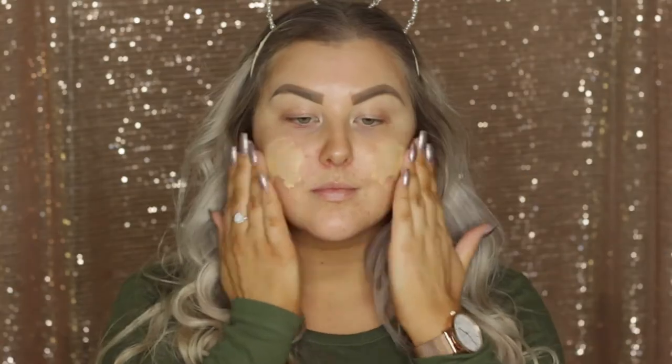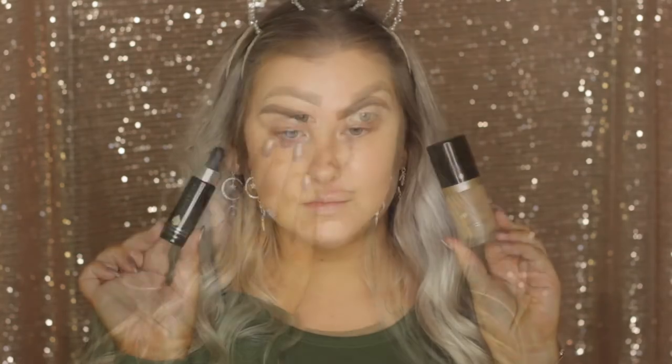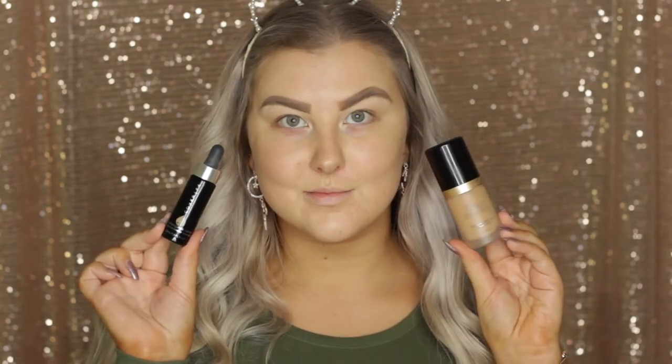Hey guys, so we are starting off with the skin for this look and I am priming using my Bare Minerals Primetime Primer. It is just going to create a nice base and even out my skin tone.